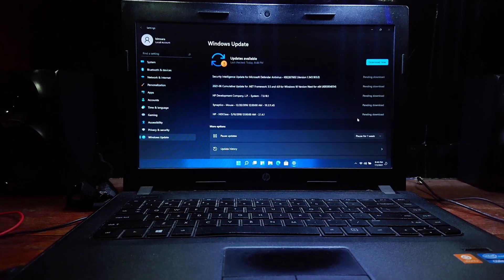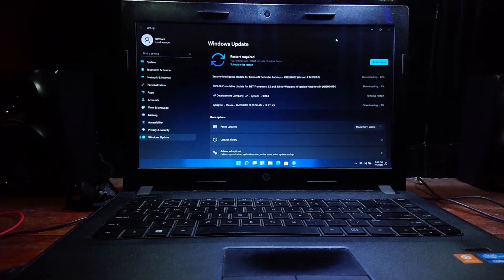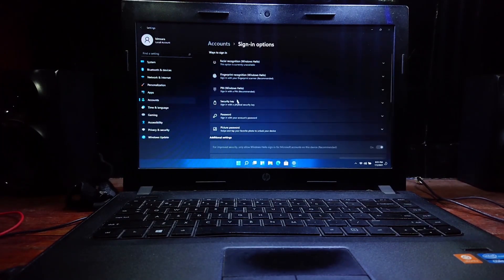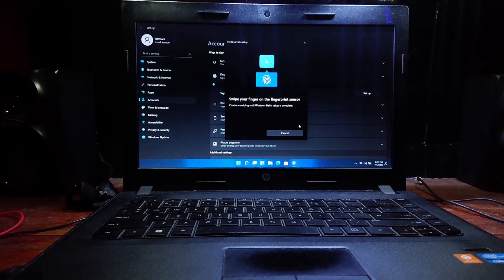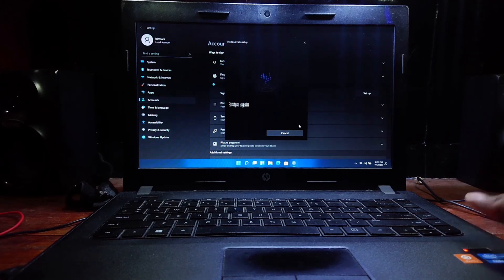Let's check for updates. I got a few driver updates and system updates. Meanwhile it's installing, let's check if the fingerprint is working. It's working — nice!